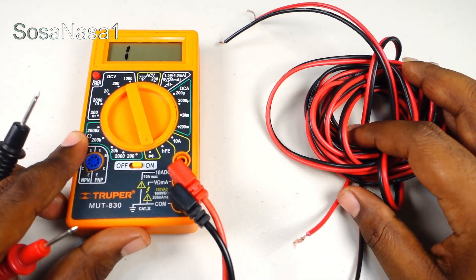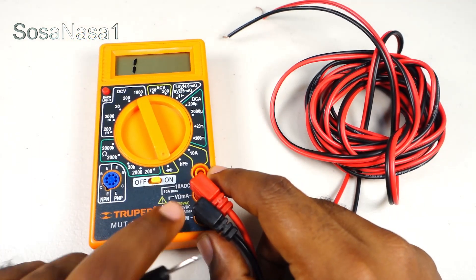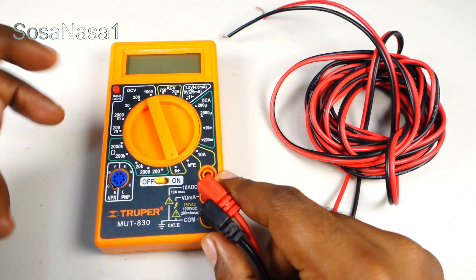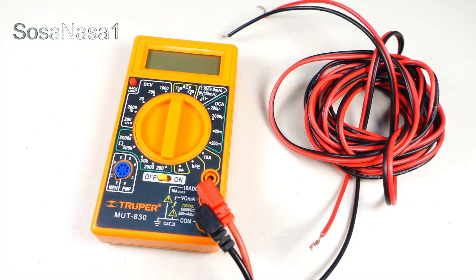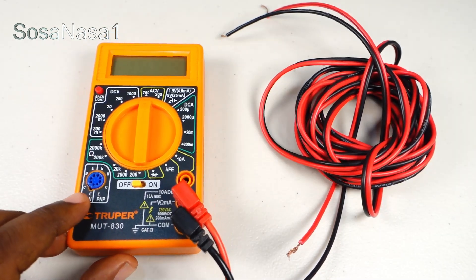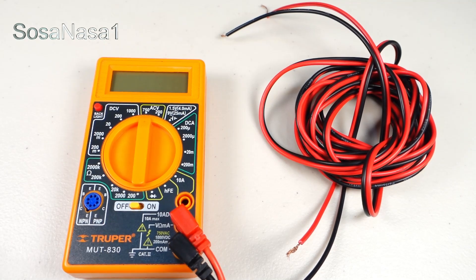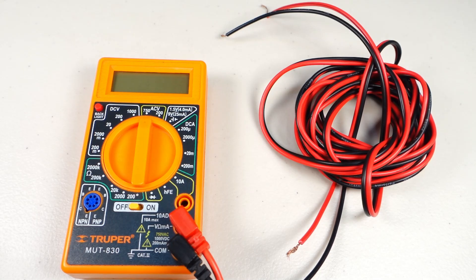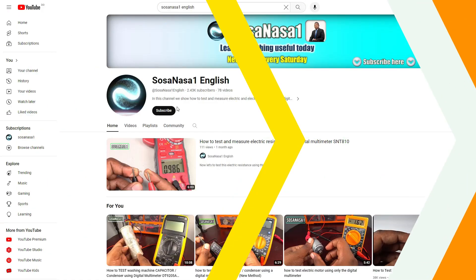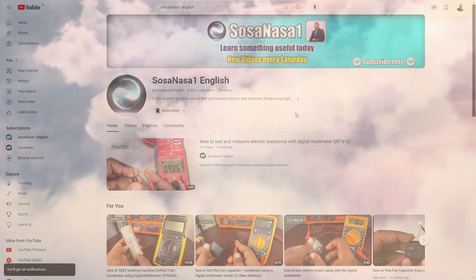And in this way you can test any cable using a digital multimeter in this mode. Thank you for watching — this is your channel. Give me a like if you like this kind of content. Subscribe to our channel SOSA NASA ONE in English and activate the notification bell to receive notifications every Saturday for new videos. Thank you.